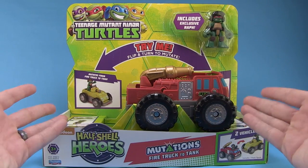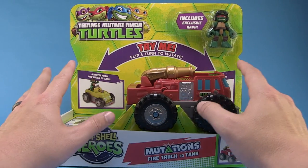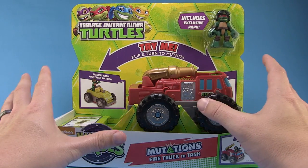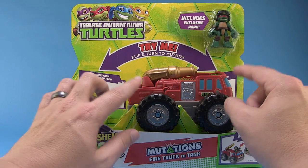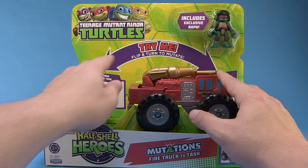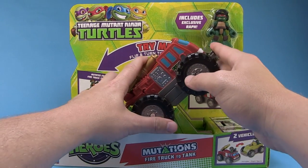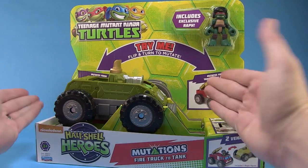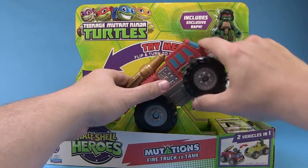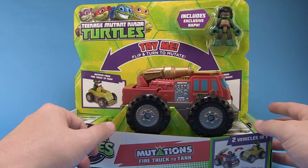Just like all of the other Half-Shell Heroes vehicles and products, they come in these open Try Me boxes, so you can actually see and play with the toy right there in the box. The whole deal with these new Mutations vehicles is that they mutate from one vehicle to the other, and you can actually try it right in the box. You can see — just flip and turn to mutate. It's a fire truck, and as you rotate it around in the box, it turns into a tank. We're going to take a closer look at that action feature once we get it out of the box, but it's kind of neat how you can play with it right there in the store — a great way to decide if it's something you want to pick up.